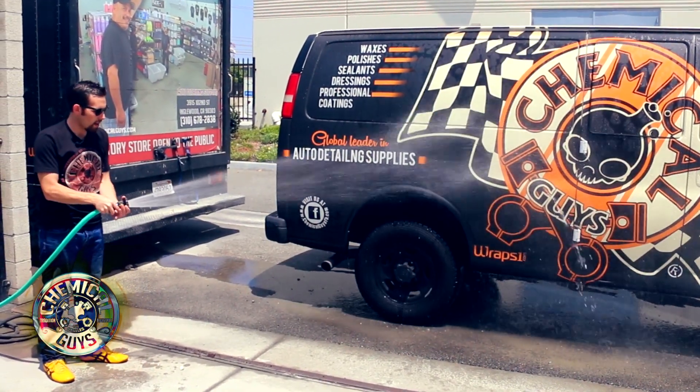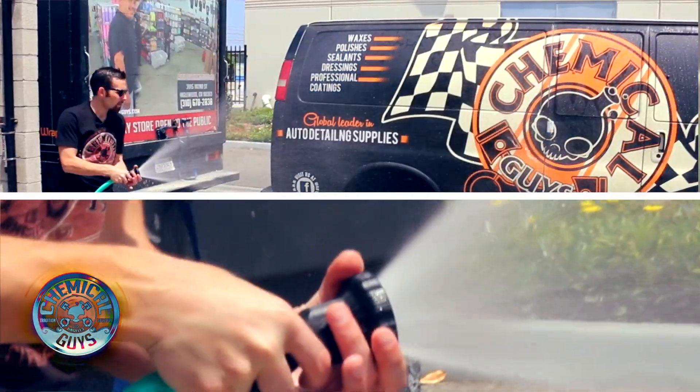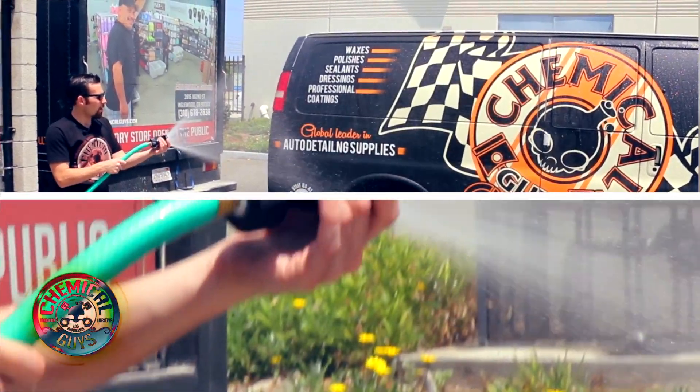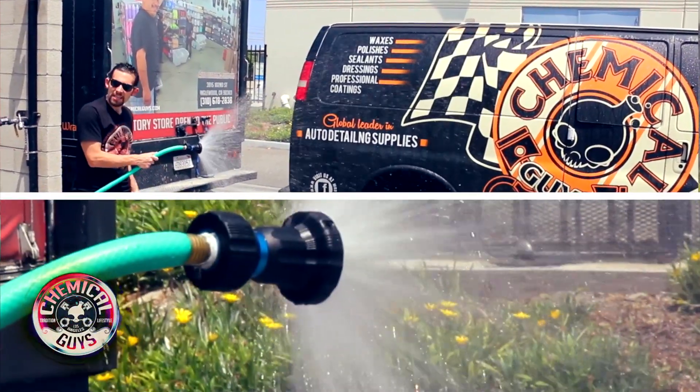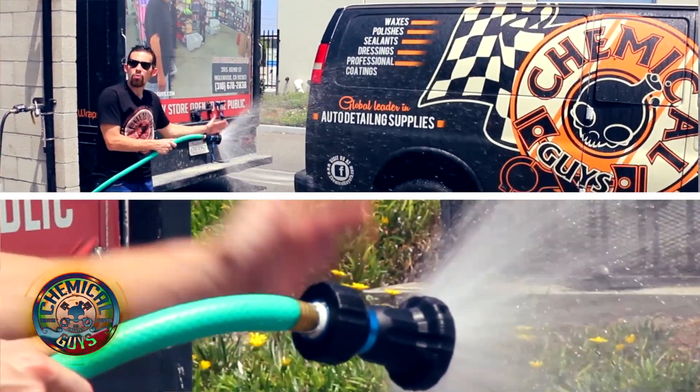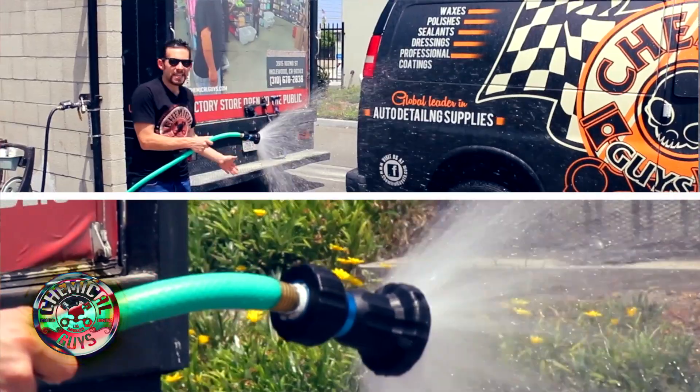Now I can open it a little bit more and I'll get a wide stream. Now we have that wide gentle stream. This wide gentle stream is great for filling buckets. It's also great for lightly wetting the vehicle or rinsing it down.